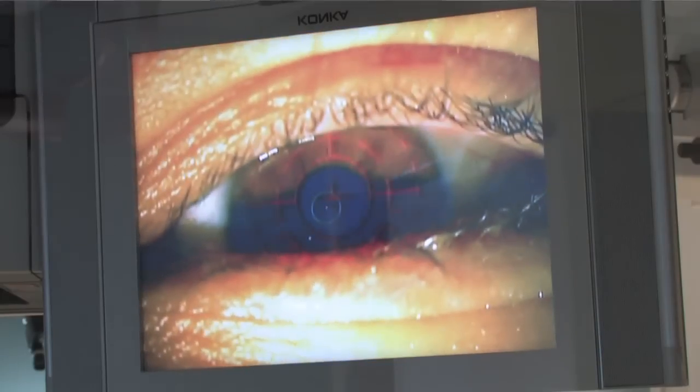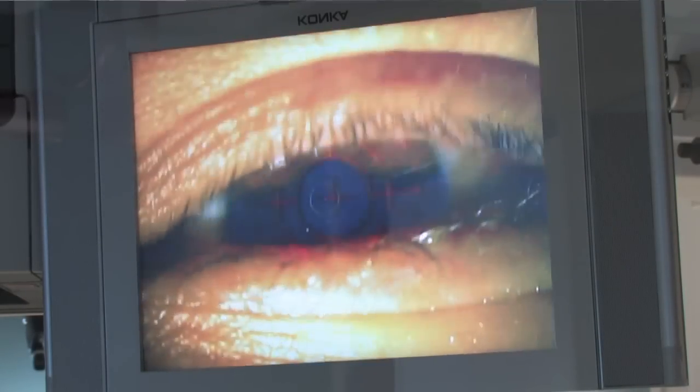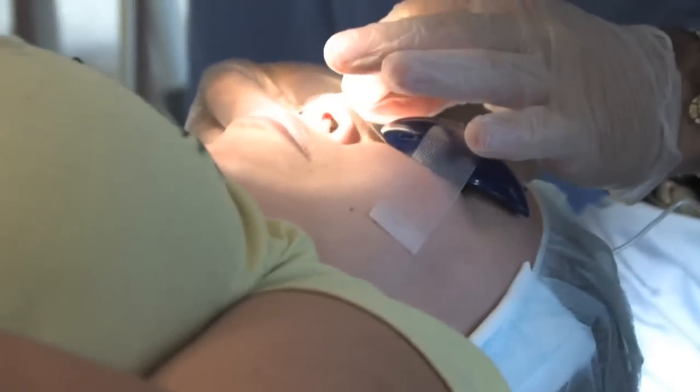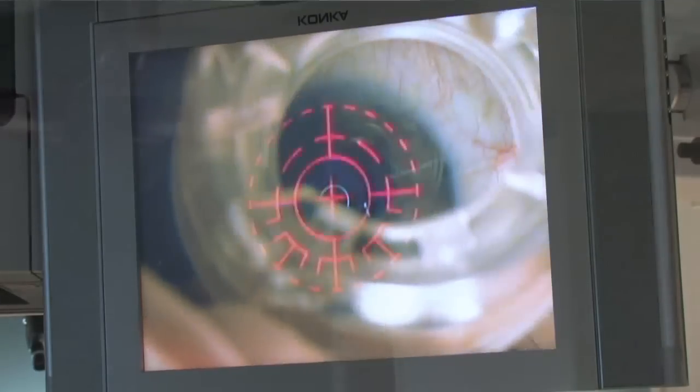Hi, this is Jesse - I'm actually the editor and because I edited it I know exactly what's happening. And then Monica's here. I'm right here and I'm going to tell you how I felt at each step of the way.